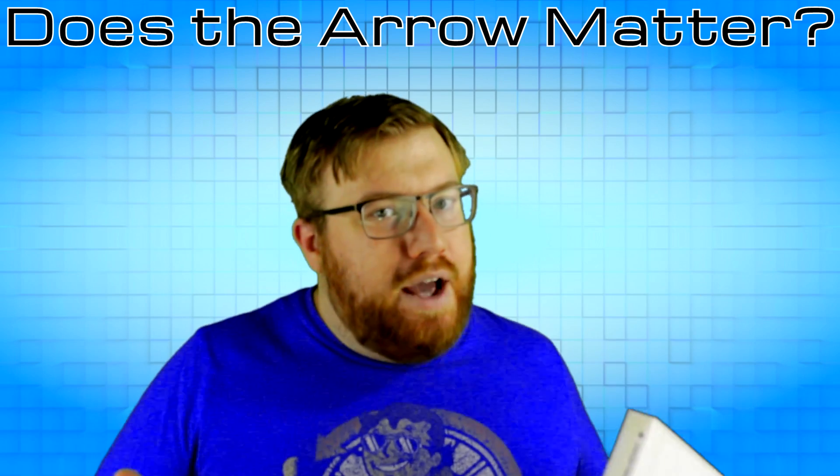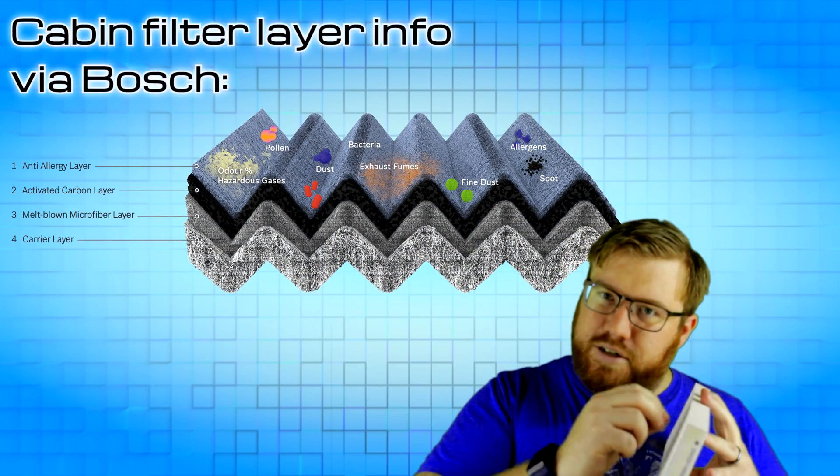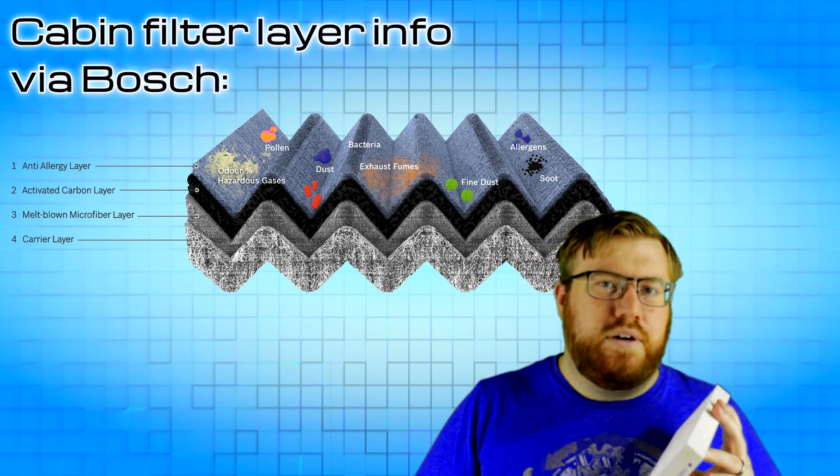First off, that arrow does matter. The cabin air filter is built specifically to have air flow through it in one direction. The holes in the material are bigger on the side where the air is coming in, because it wants to capture all the big stuff first, and then it gets smaller and smaller depending on how many layers are in your particular filter. It's designed to catch the smallest stuff at the end and the larger stuff at the beginning, so it doesn't clog up very quickly. If you have it flipped around the wrong way, it will still filter everything, but you'll end up with a clogged filter far sooner than if you put it in the right direction.